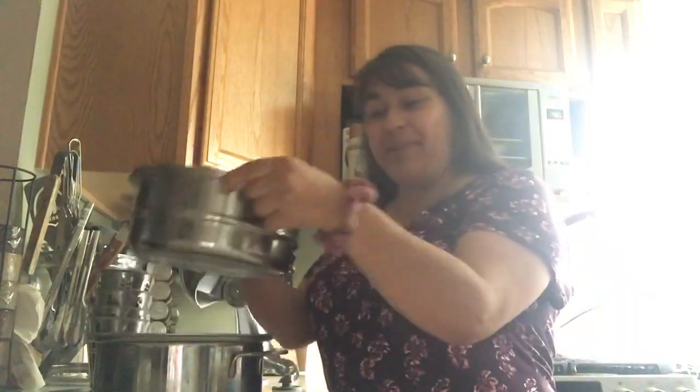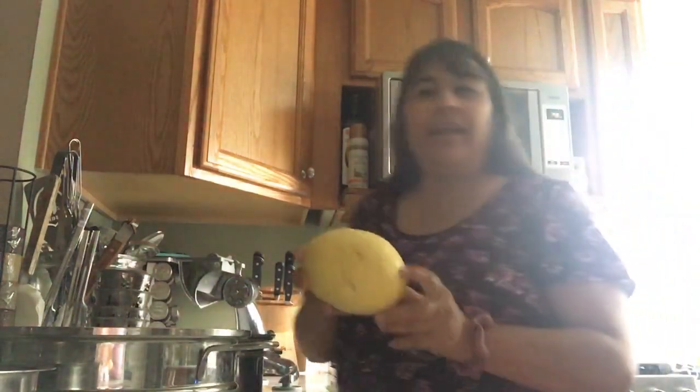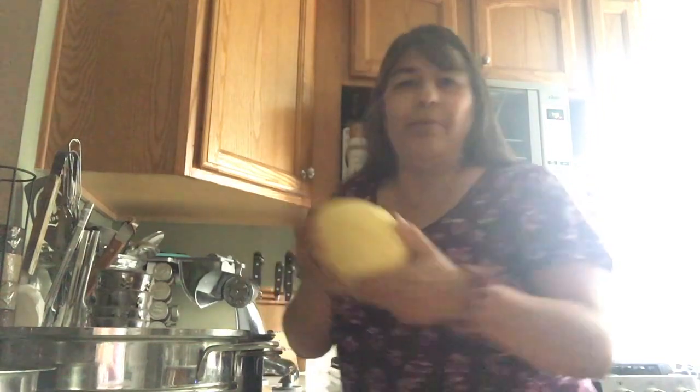Hi everyone, this is Gina Gonzalez from Cooking for Health. Welcome to my kitchen! Tonight we're gonna make a beautiful spaghetti squash to go with our meal. I have a nice little organic spaghetti squash that we washed off and it's ready to go.